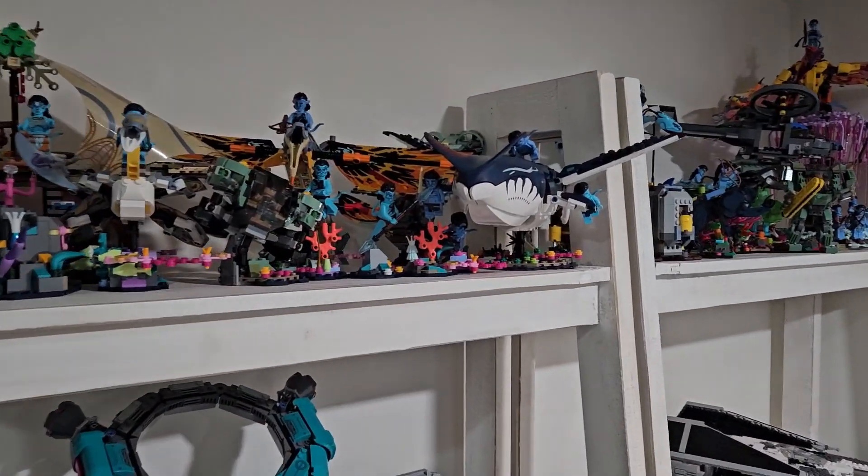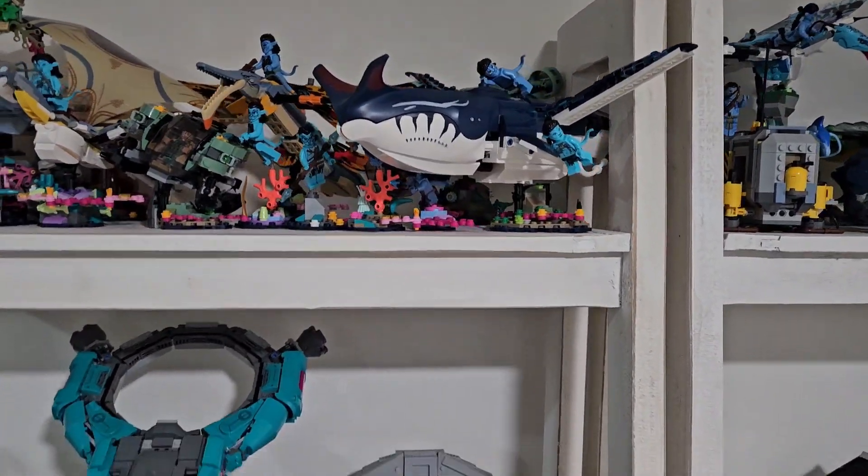Guys, in today's video we are going to be unboxing some new LEGO Marvel CMF series.